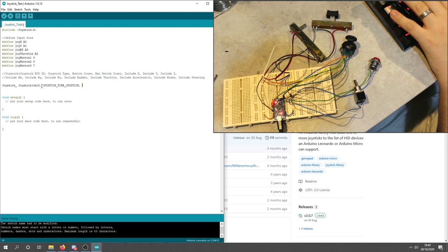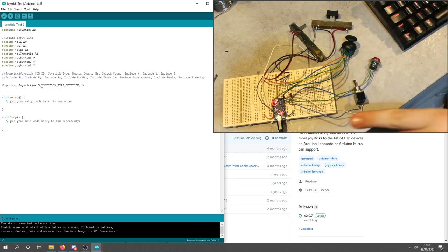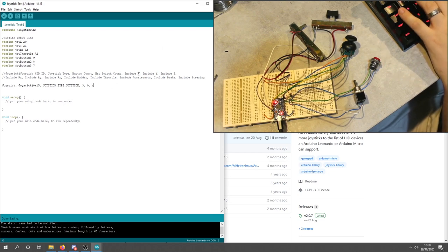Next we set how many buttons we have — we've got three. You can declare a significantly larger number; the current operational number is 32 by default, and people have multiplexed up to 255 buttons. We're not using any hat switches; currently you can have up to two. Then we declare which axes to include: X-axis true, Y-axis true, Z-axis false, rotation X false, rotation Y false, rotation Z true, rudder false, throttle true, accelerator false, brake false, steering false.